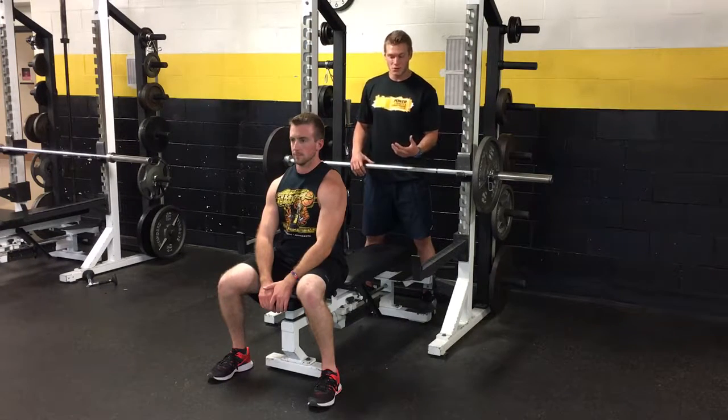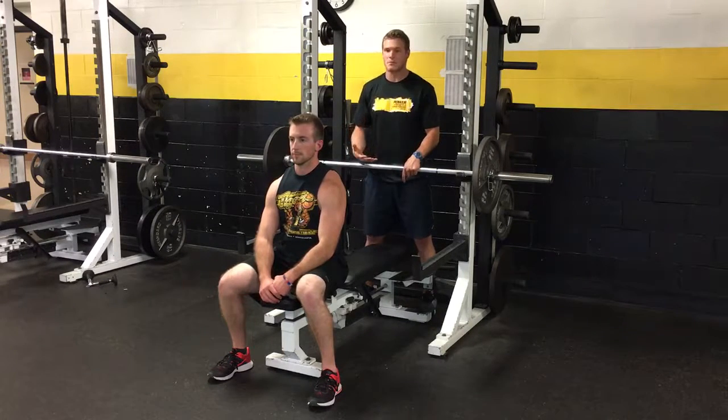Whenever you are spotting, make sure that you are ready, because you are actually responsible for that bencher's life. Be prepared for them to drop the bar downwards.